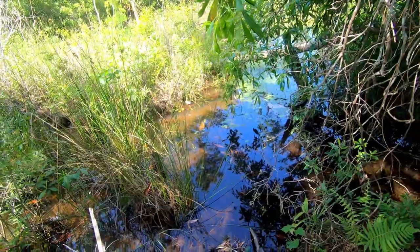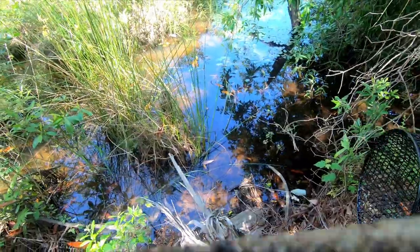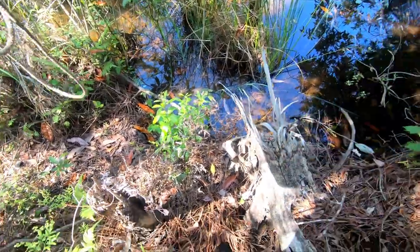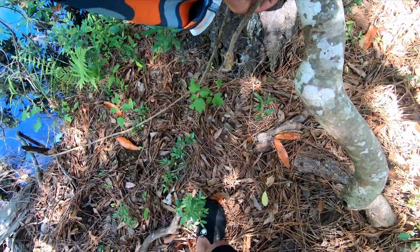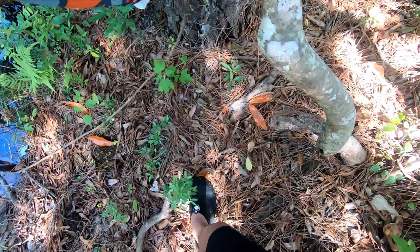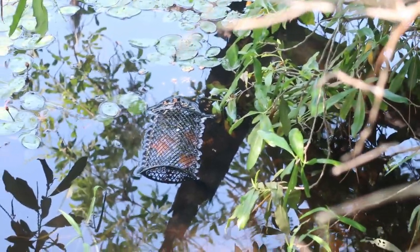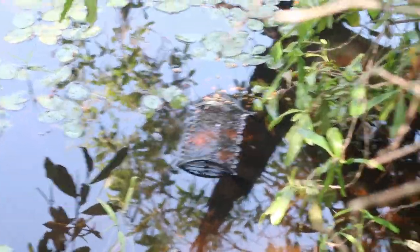They're going to smell that cat food and that's going to bring them right to the trap. I'm trying to figure out the best place to set it — right there is perfect. This spot is off the main trail so I'm more comfortable with it. Look at that, it's perfect. It doesn't have to be all the way in the water because it kind of works as a ramp for them to go in.